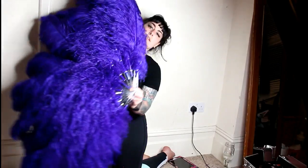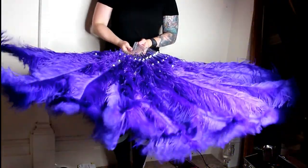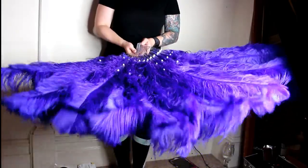And there we have our finished fan — it's very pretty! Thank you so much if you made it this far and watched the whole thing. I hope this helps with fan making in general. It's taken just a few hours to do just the one fan.